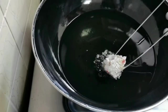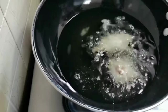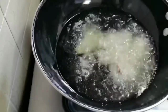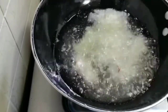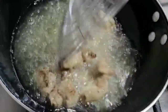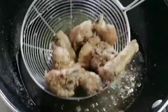Heat oil for frying and carefully drop in the chicken pieces. Fry them in two batches — do not overcrowd the pan. I'm going to double fry them. It's been 10 minutes now, so I'm going to take them out and fry them again. Remove from the oil and keep aside.